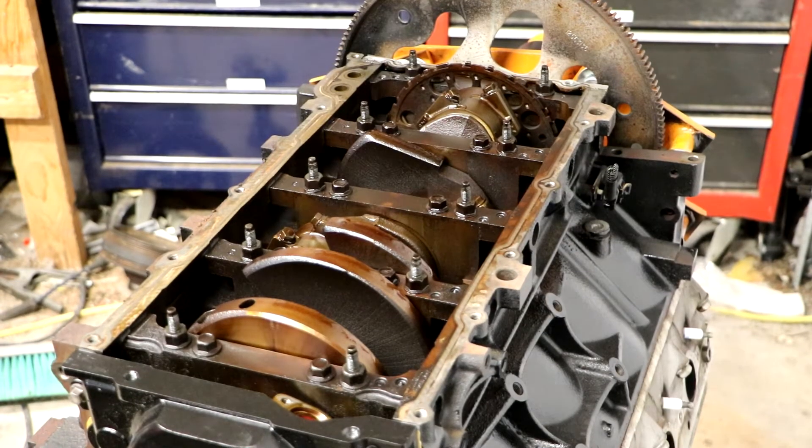I got the engine flipped over and I'm going to scrape off where the gasket sits and clean it up before I put the new gasket and oil pan on.